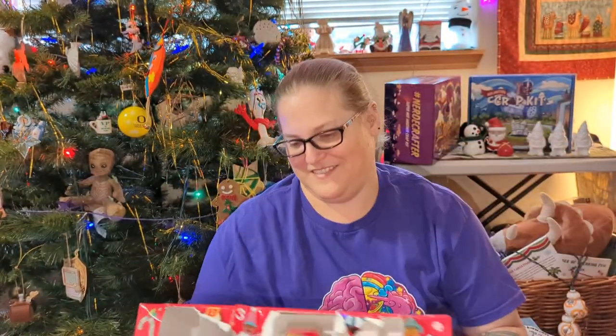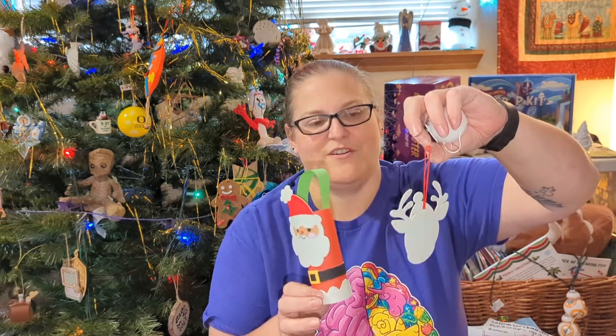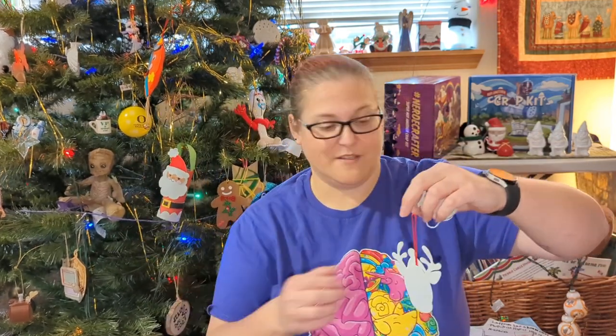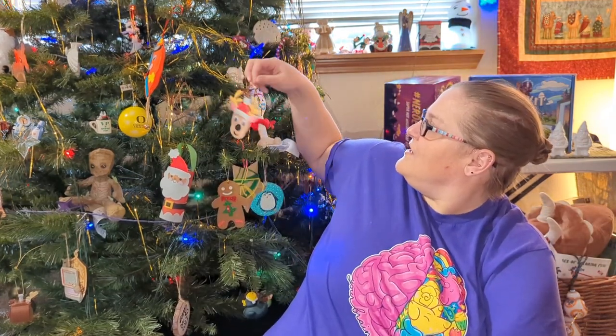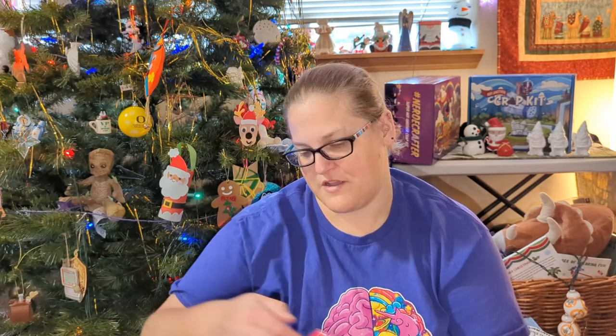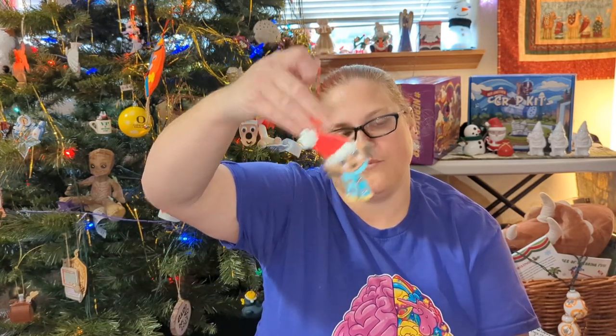I've done every single one of them. Is this craft kit worth it? Heck yeah! There are a few things that could be improved, but overall everything worked as expected — they're cute. If you have somebody home from school for vacation, they can do these; most kids can do them by themselves. I don't know what the exact age recommendation is, but just about any age could probably do it — they were all very simple.